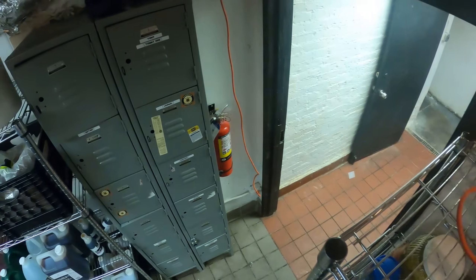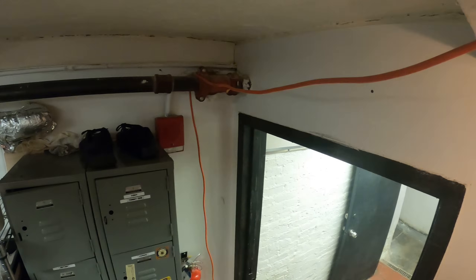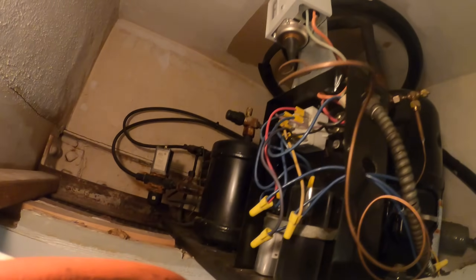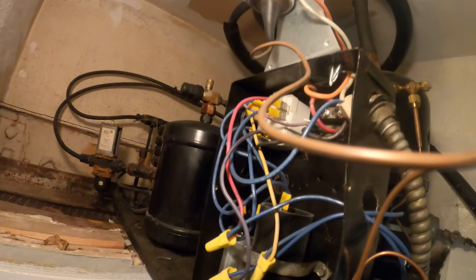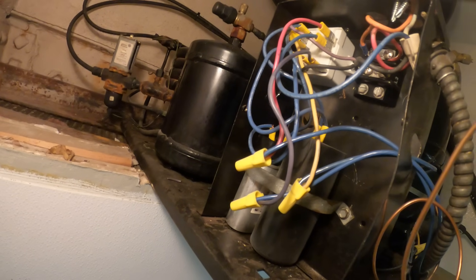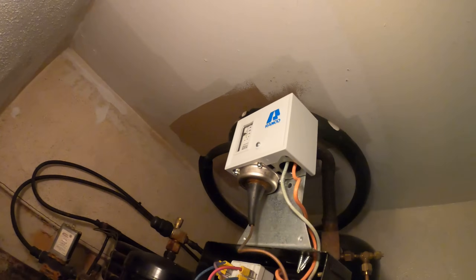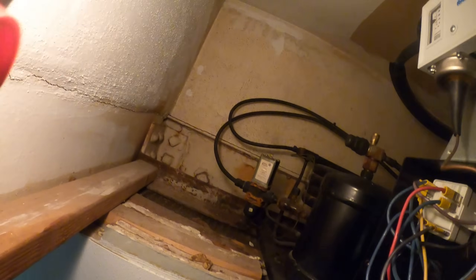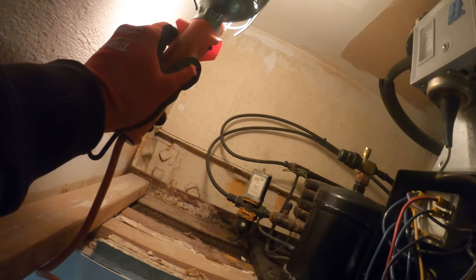We've got our drop light. Quick tip: always run your cord over a doorway where you're not going to be in anyone's way. Here we have a potential relay and two capacitors — one start, one run. I see here we have a low-pressure control.